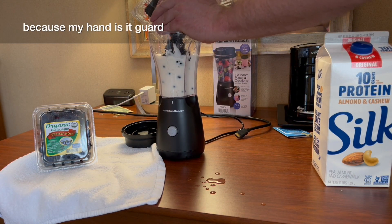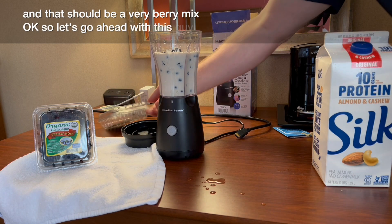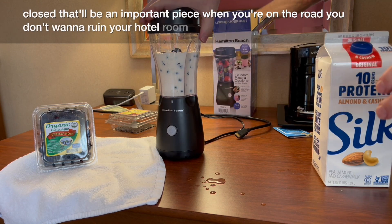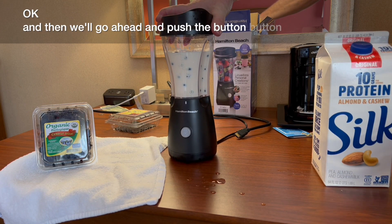Use my hand as a guard. That should be a berry berry mix. Let's go ahead and lid this guy up, make sure the travel lid part is closed — that'll be an important piece when you're on the road, you don't want to ruin your hotel room. Then we'll go ahead and push the blend button.